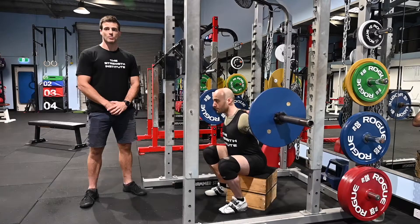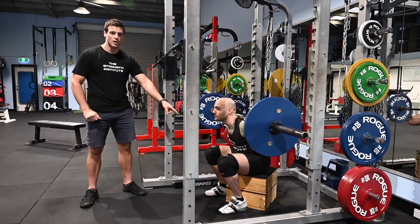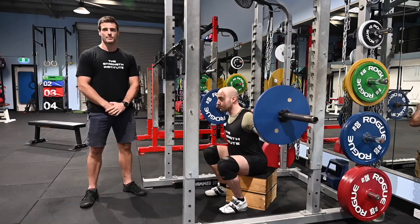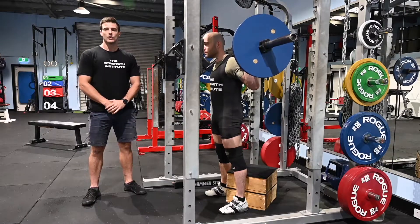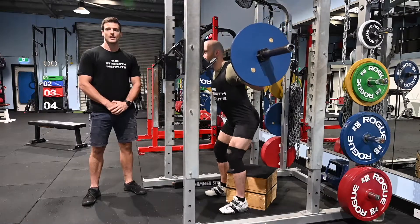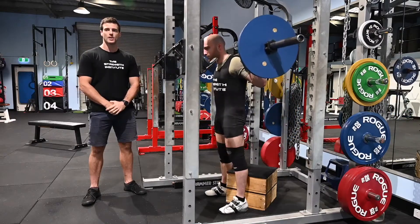Another thing we want to focus on at the box is not to slouch or round your body, as that can cause injuries through the lower spine. So come up for a second. We are going to do hips back, knees out, control down to the box — let the box take your weight while maintaining a strong position — and then a powerful drive back up to finish the rep.